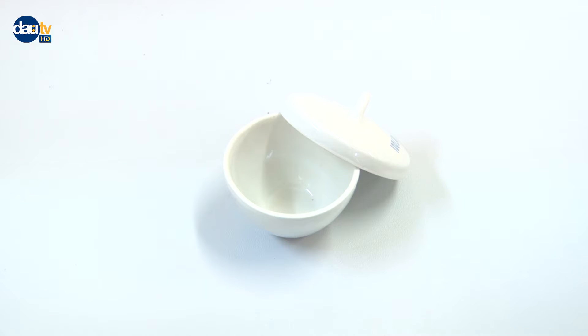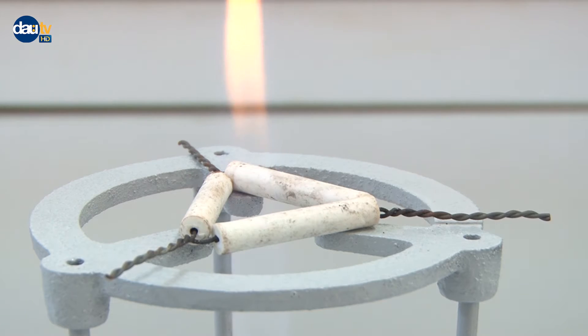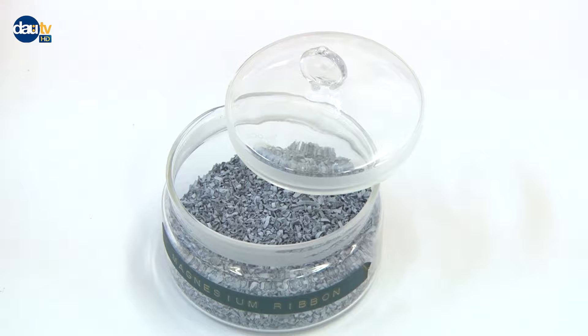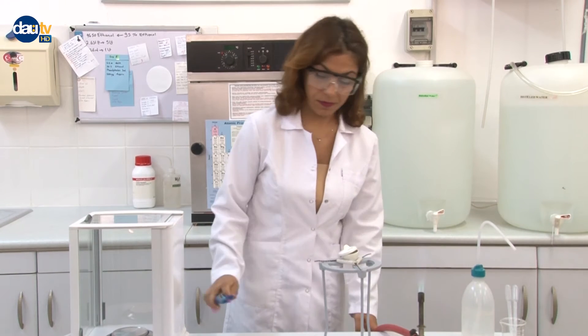Materials: crucible with lid, glass stirring rod, spatula, clay triangle on a tripod, Bunsen burner, tongs, water dropper or pipette. The chemicals needed are magnesium ribbon (0.2 to 0.3 grams) and distilled water.